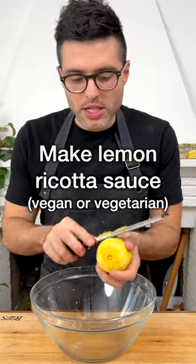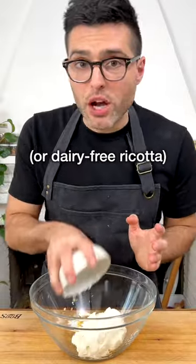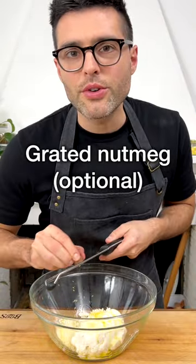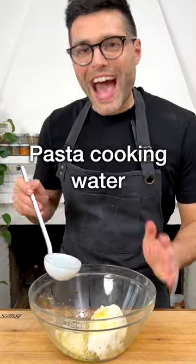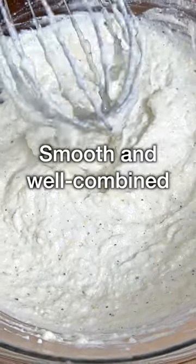While the pasta boils you can make the lemon ricotta sauce. To a bowl add grated lemon zest, add ricotta cheese or dairy-free ricotta, grated parmesan cheese or dairy-free cheese, extra virgin olive oil. Optionally you can add some grated nutmeg, then season with salt and black pepper. Add a ladle full of cooking pasta water and whisk until the sauce is smooth and the ingredients are well combined.